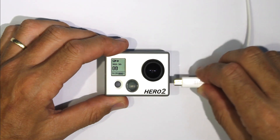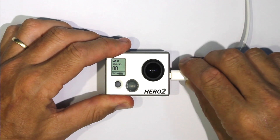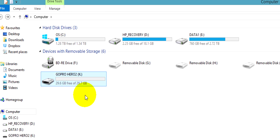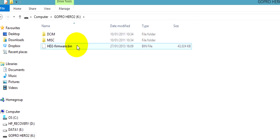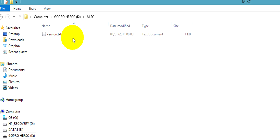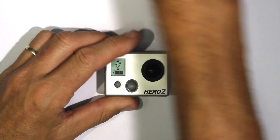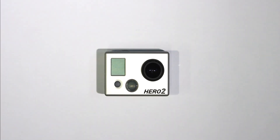If you like, you can now plug into your computer and check the version text file again to see if the correct firmware is installed. So there you have it — that's how to roll back your GoPro HERO2 firmware. This is Bryn, thanks for watching.